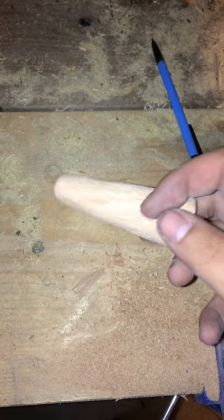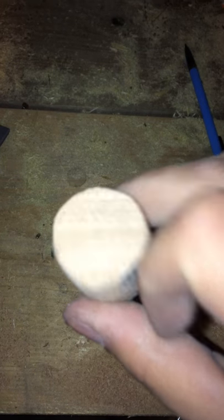Alright, so I've got it trimmed down and sanded out — it's as good as I can get it. Now I'm going to take the Dremel and carve out right here for the lip. I'll show you what that's going to look like in a second.